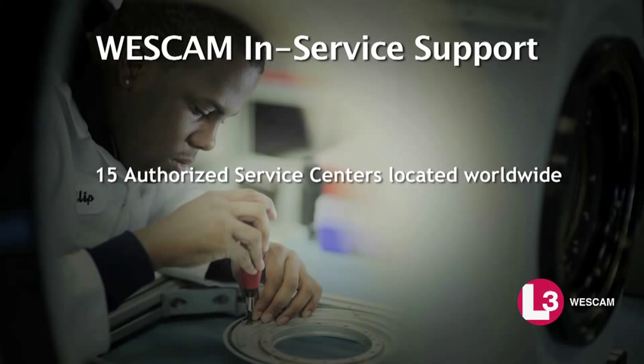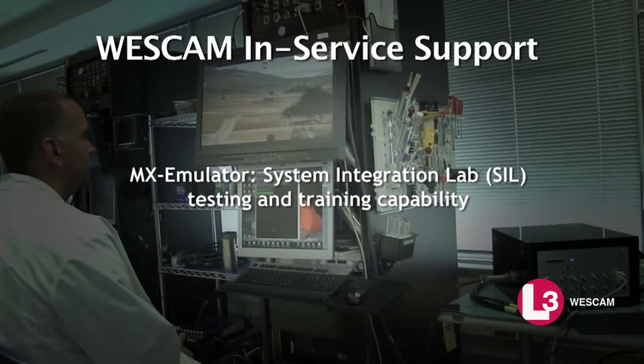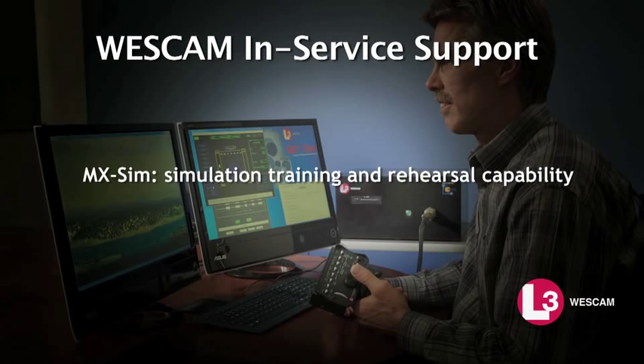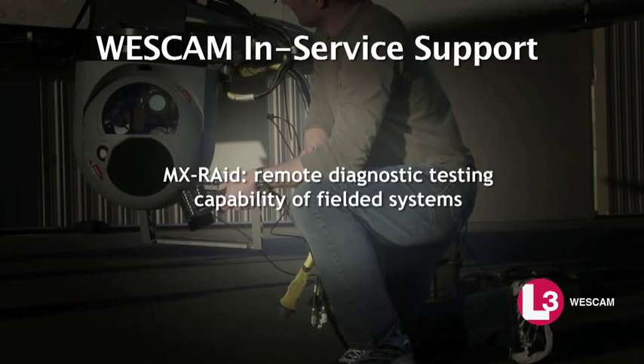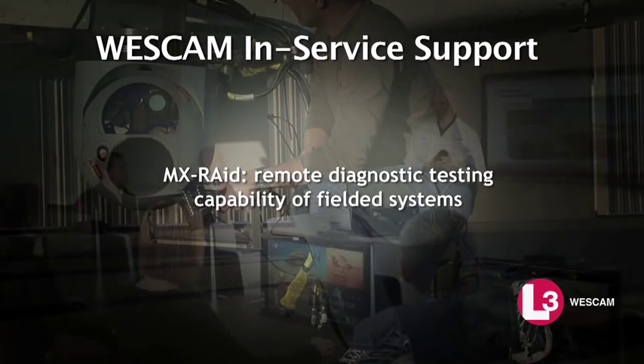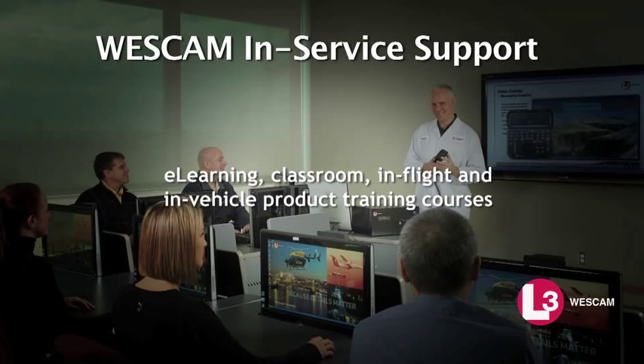15 authorized service centers are located worldwide. MX Emulator provides system integration lab testing and training capability. MX Sim offers simulation training and rehearsal capability. MX Raid delivers remote diagnostic testing capability of fielded systems. Additional offerings include e-learning, classroom, in-flight, and in-vehicle product training courses.